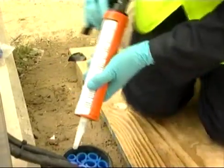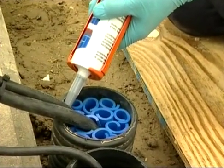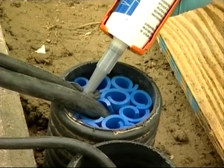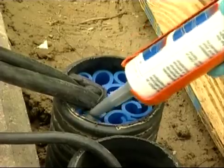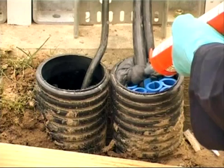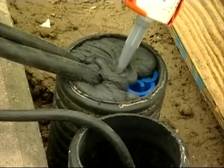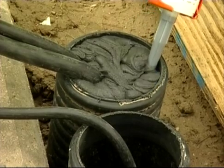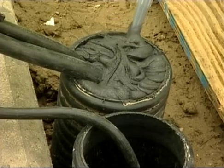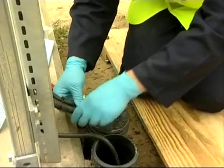FIWA is applied in between and around the cables first, and then over the rest of the penetration. It's important to check that the sealant has made good contact with the cables. This is achieved by moving the cables and ensuring that the sealant is adhering to them.